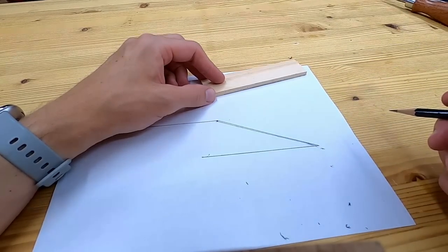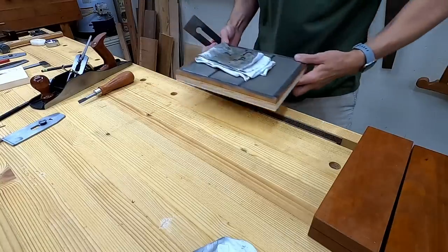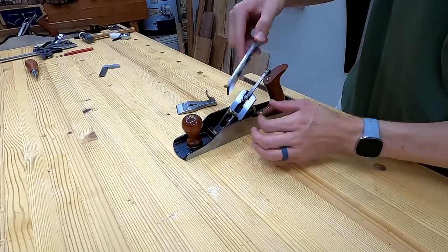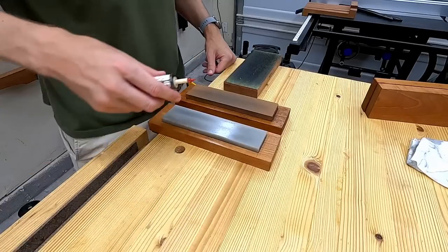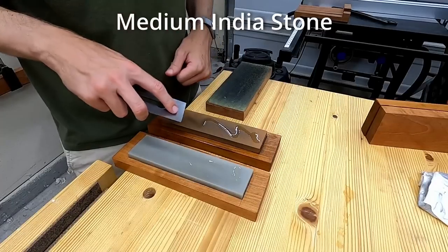I'm going to demonstrate this using oil stones, which is what I usually use to sharpen chisels and plane irons. Then I will show what changes I make if I'm going to be using diamond stones. This method works just as well with water stones — in fact you can get a sharper edge right off the stone with water stones, I just can't stand using them. I know a lot of people love them and that's great. People swear by different things to use on oil stones, but you can't go wrong with 3-in-1 oil or Norton's Honing Oil.